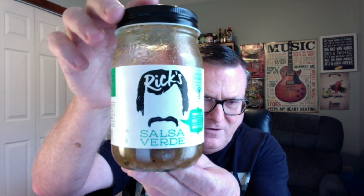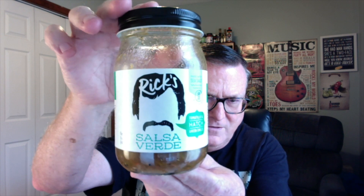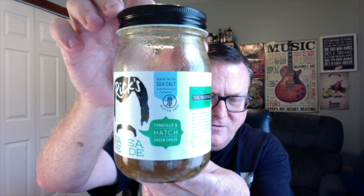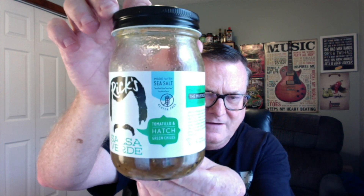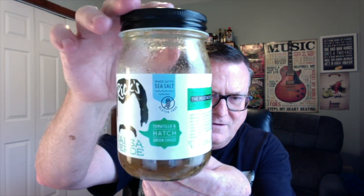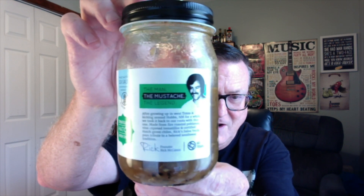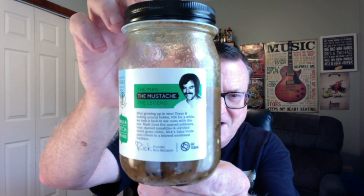This is from Rick's Salsa and I'm going to be reviewing his new Salsa Verde. This is made with tomatillos and green hatch chilies, made with sea salt. It is from Mr. Rick McCance — the man, the mustache, the legend. There he is right there, check him out.